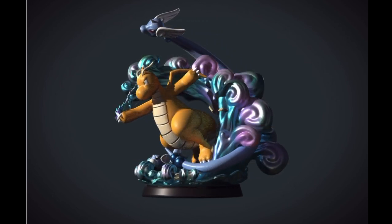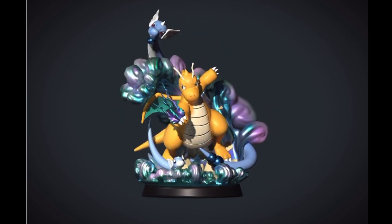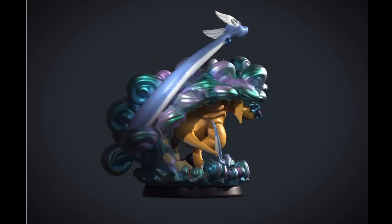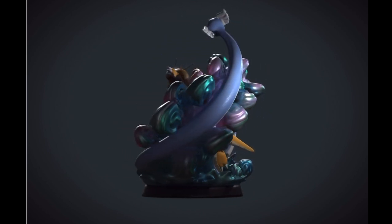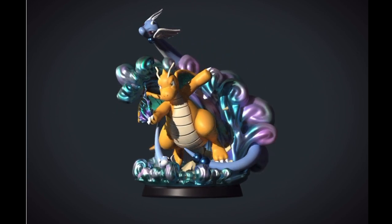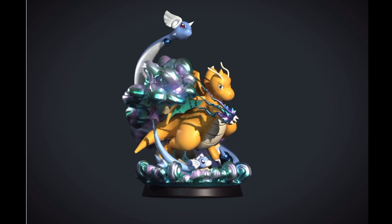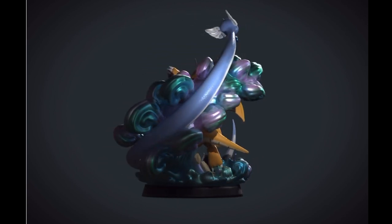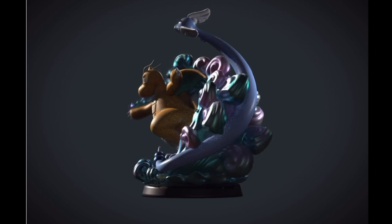And there you have it, ladies and gentlefish — Dragonite, Dragonair, and Dratini, all made into one model. Let me know what you guys think. Feel free to leave a comment, a like, and a subscribe if you want to see more. Let me know what I should do next. I appreciate you guys sticking with me all the way to the end — until next time, this is Glowing Gear Studios signing out.